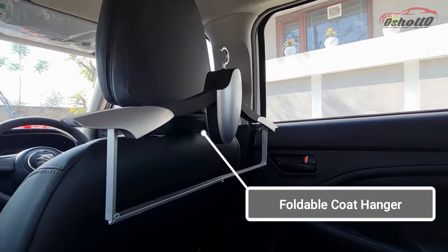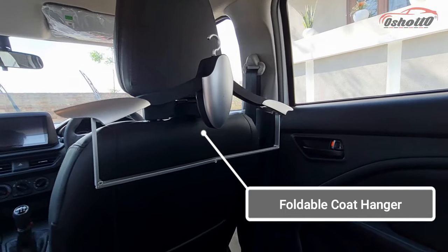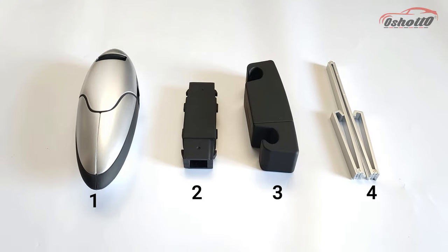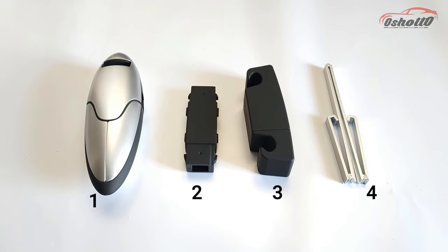Welcome to Oshoto. Today we have a foldable car coat hanger that you can install in any car or SUV that comes with an adjustable headrest. It comes in four different parts that you can simply assemble in a few seconds.